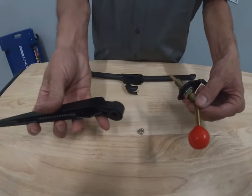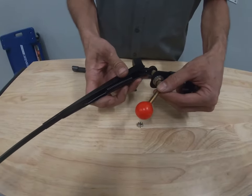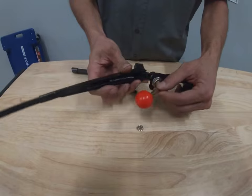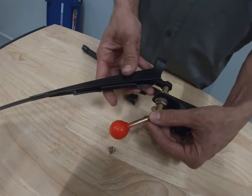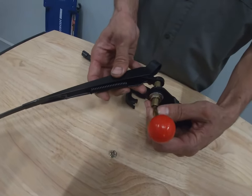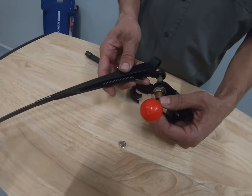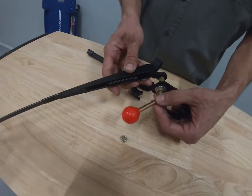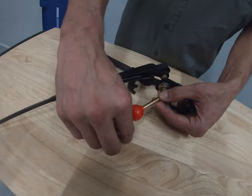Then you're going to take your wiper arm, and I find that if you align the handle with the wiper arm in line with each other, it works out better in the end. If you do it 90 degrees or something like that, you may need to for your particular installation, but most of the time it's not going to work out well and you're going to have to readjust it. So if you put them in line with each other, that'll work perfectly.